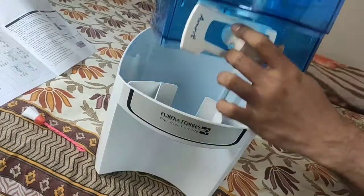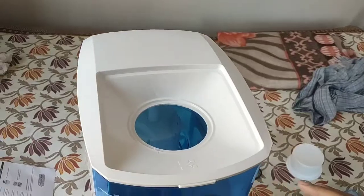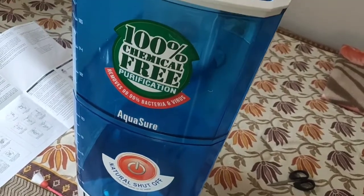This is the base stand and the bottom tank sits on this. Change the position of the tap. Top chamber sits like this. Finally, place the top cover followed by the UF filter mesh and top lid. That's all — we are done with assembling and installation.